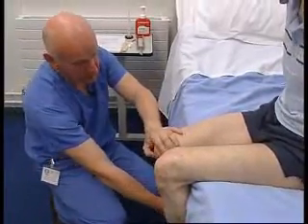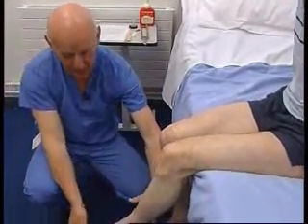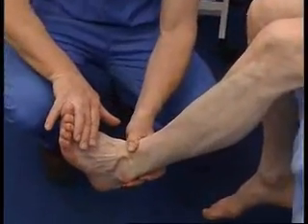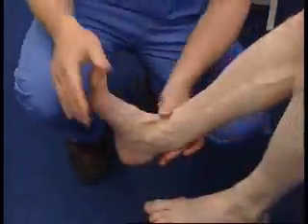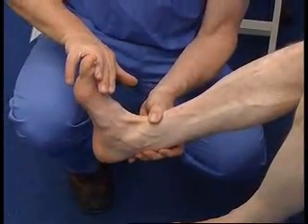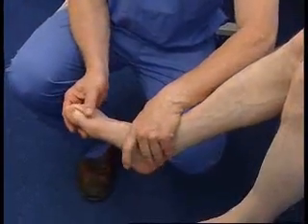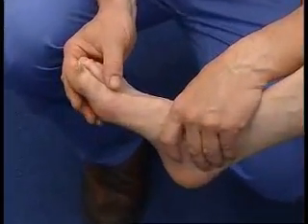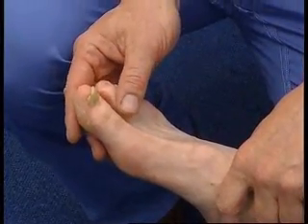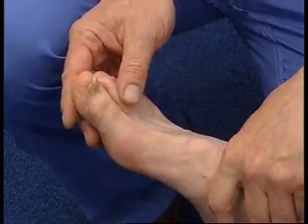And the other one — keep it back and don't let me straighten it out. Now finally ankle dorsiflexion: bring your ankle up like this and don't let me push it down — that is normal. And now the other one: bring it up, stabilizing it at the ankle, don't let me push it down. I am also going to test big toe dorsiflexion because this muscle is innervated by L5 and is commonly involved in lumbar disc disease.